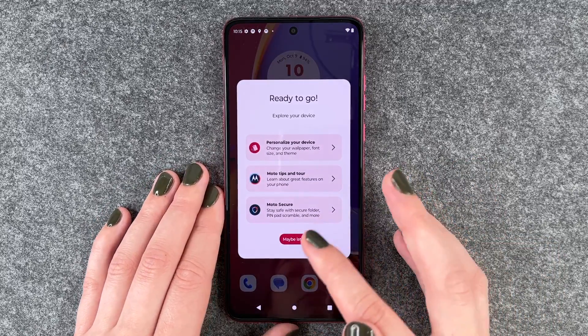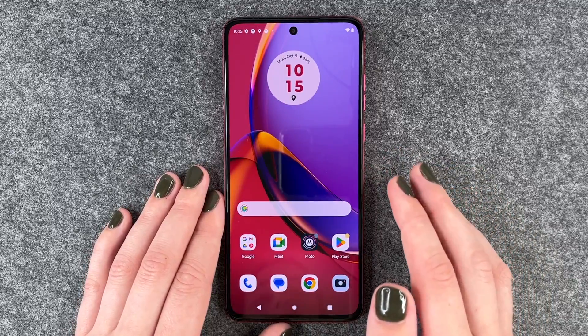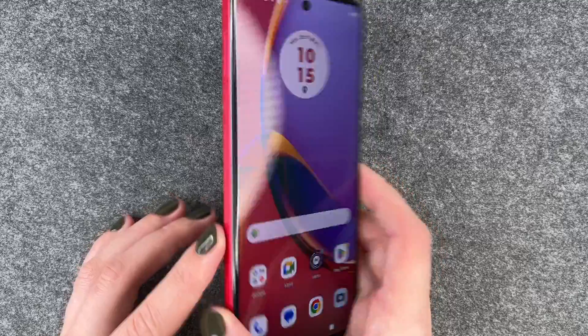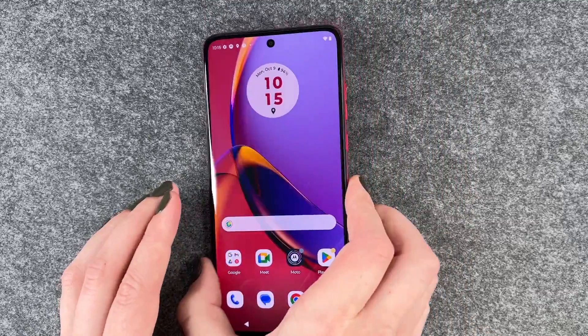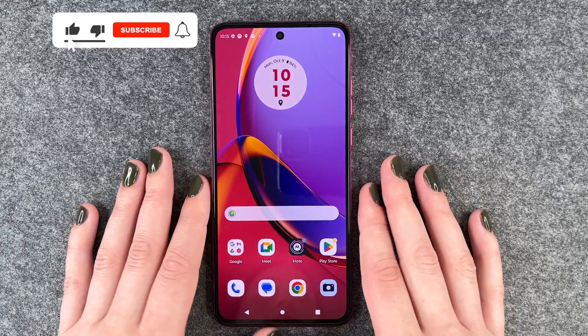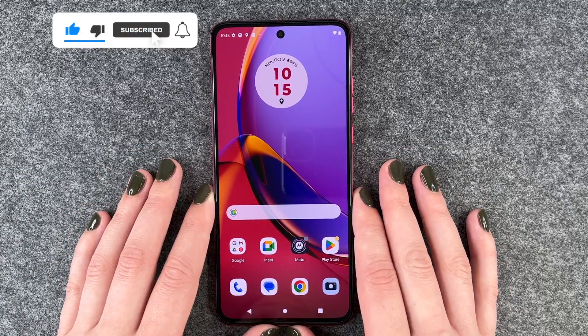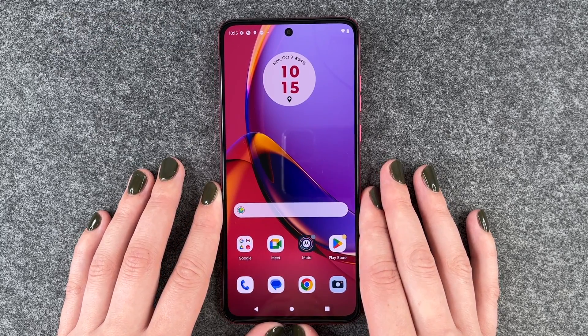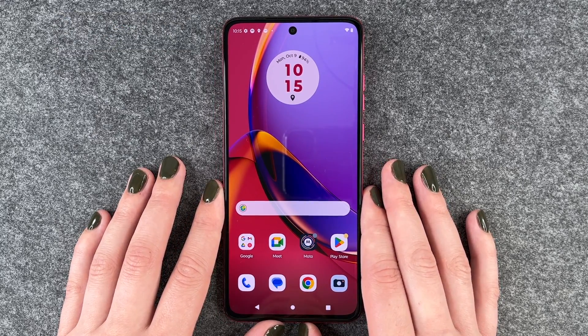And then we're on our home screen. The pinkish color scheme continues here from the back of the phone. You can probably change that if you don't like it. That's our setup of the Motorola Moto G84 5G — hope you liked it, hope it helped. If so, thumbs up, share, and subscribe. Hope to see you next time. Bye.